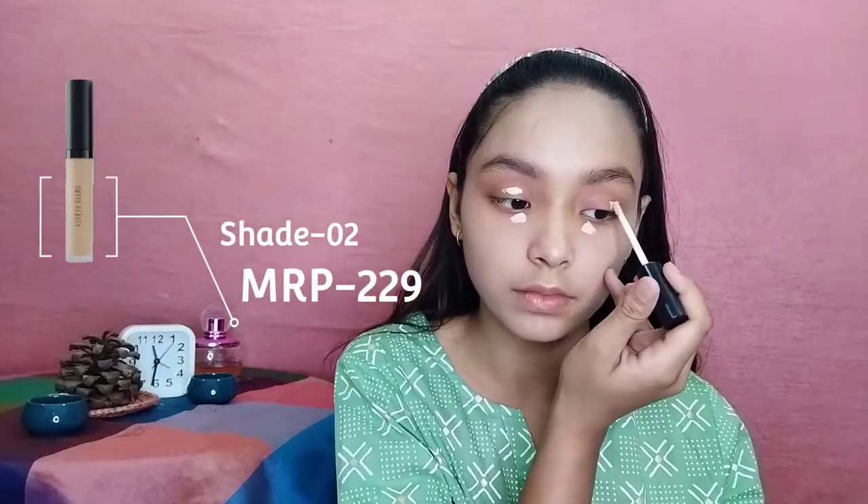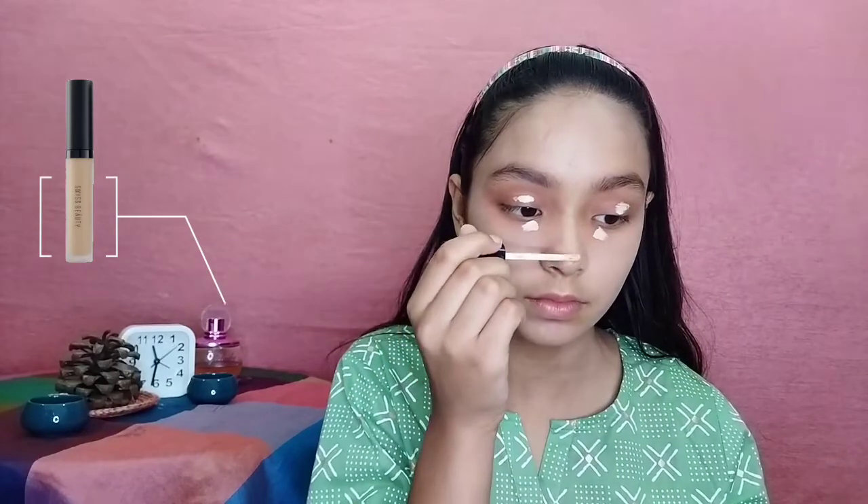A very tricky part is concealer, which is used to cover dark circles, blemishes, or any imperfection. Try using concealer only on specific areas and not spread it all over your face.